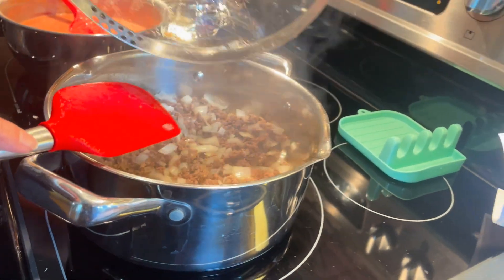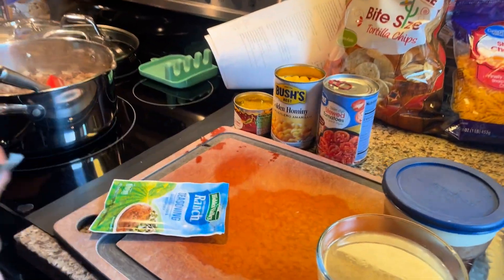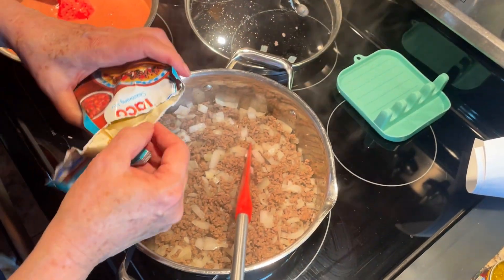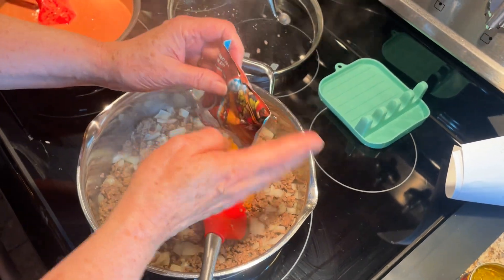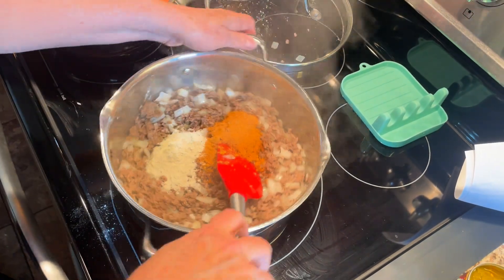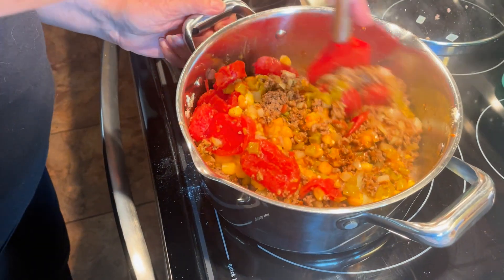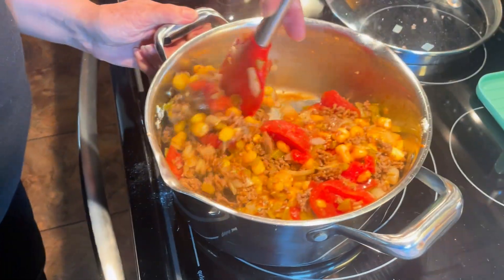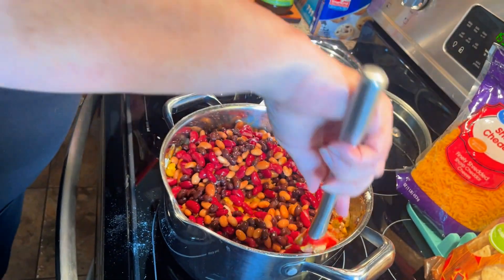Now we're just going to add all the rest of the ingredients. I recommend that you add the seasonings first because it will be easiest to get them evenly distributed when the pan is not as full as it's going to be. Now we'll add everything else — the chilis — and the final step is to add the beans and give it a stir.